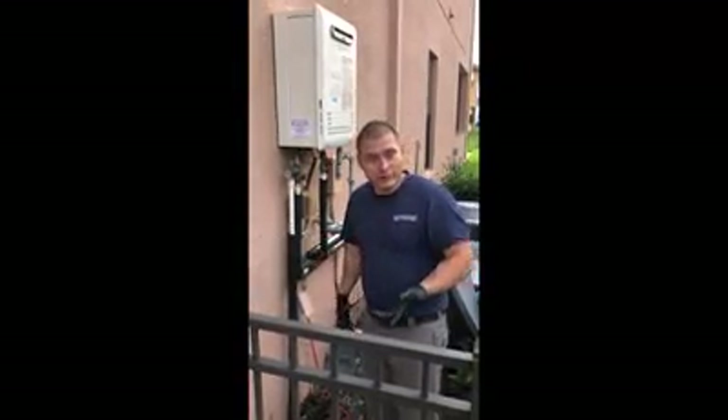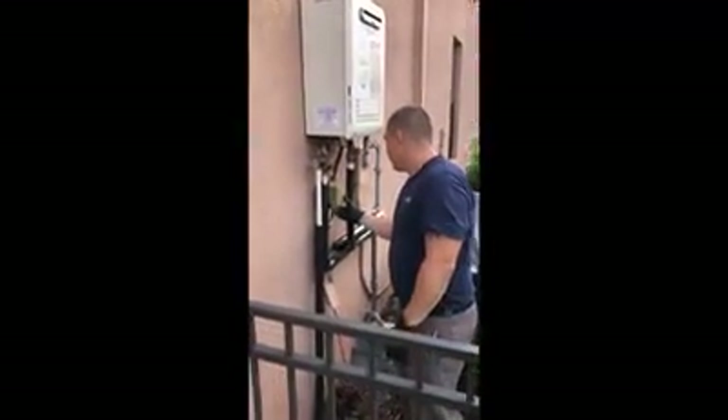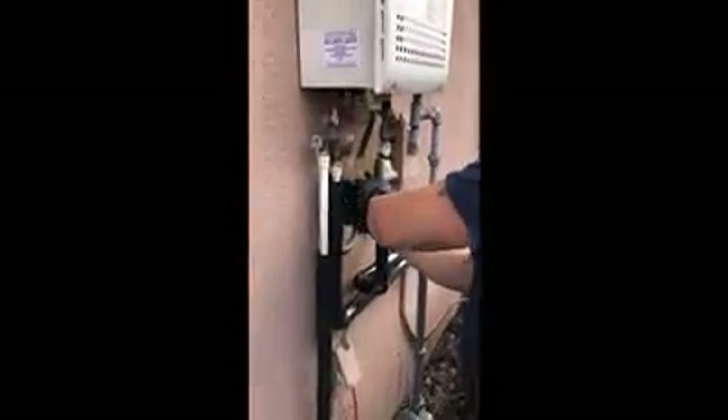Step number one is you want to turn the power off to the water heater, which I've done. There's a switch here so I turned that off.